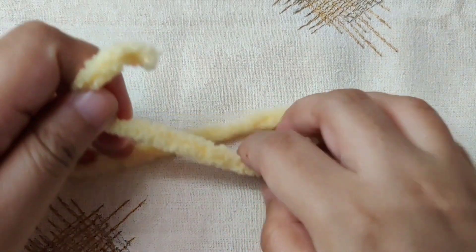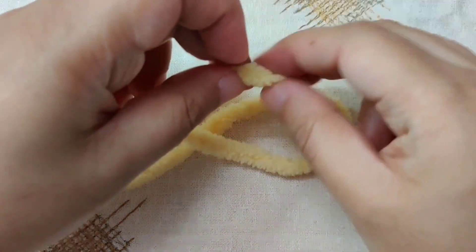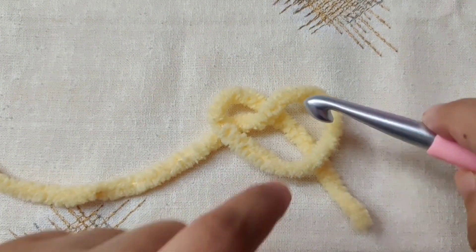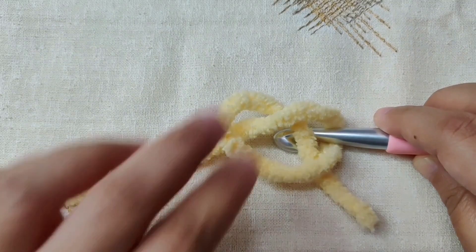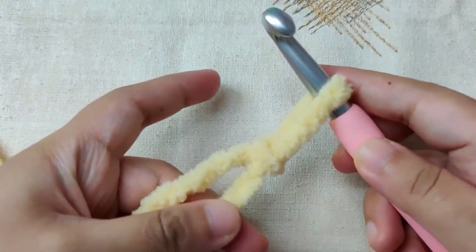Begin with a slip knot. Take the tail end of the yarn and loop it over the working yarn. Then take the tail end and go below the loop to form a pretzel shape. Catch the second loop in your crochet hook carefully and pull it out — this is your slip knot. Tug on the tail end to tighten.